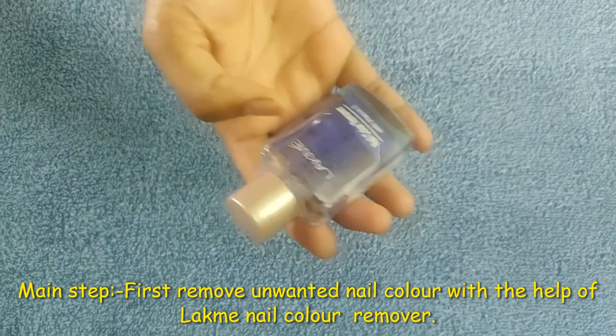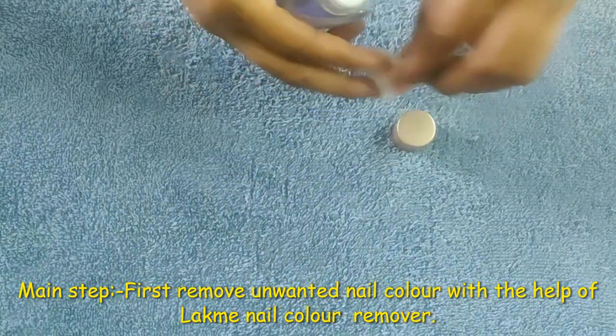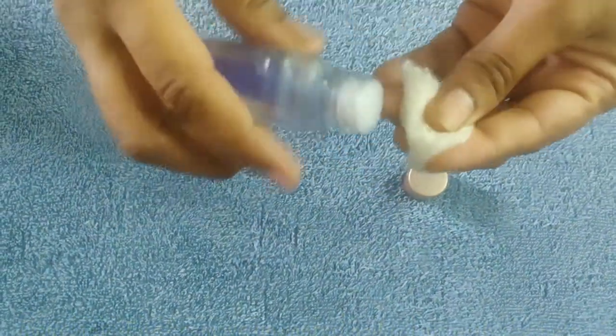I will use the Lakme nail color remover. I will add 4 to 5 drops to remove the nail polish.